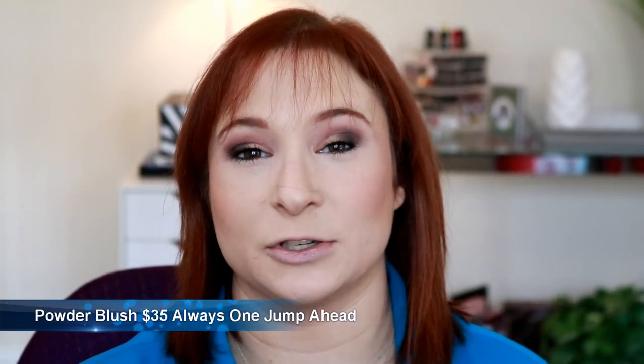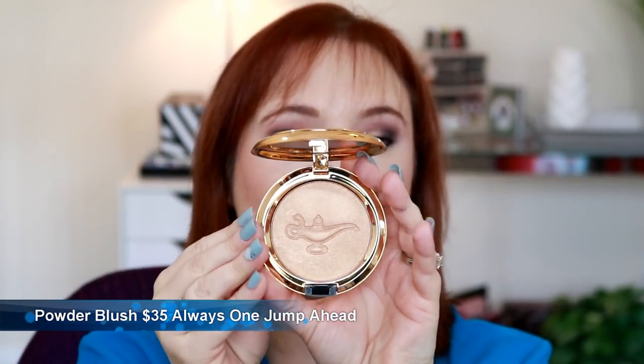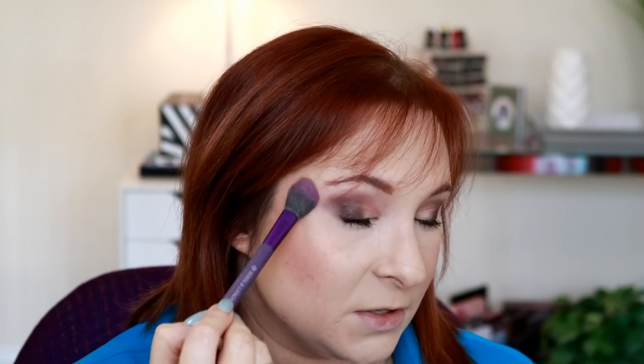Now we're going to give the highlighter a go. They call this a blush, but it's definitely not a blush to me. This is the one called Always One Jump Ahead — here's what it looks like, the beautiful little genie lamp. I'm going to use the Royal and Langnickel Highlight and Glow brush, my favorite highlighting brush — it's a more intense one. And that is really pretty. I was a little worried it might be too deep for how fair I am, but it definitely has some gold in it.